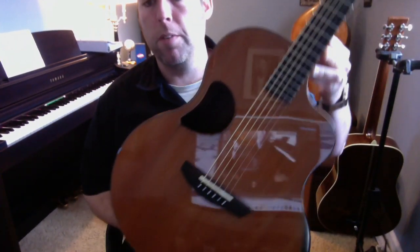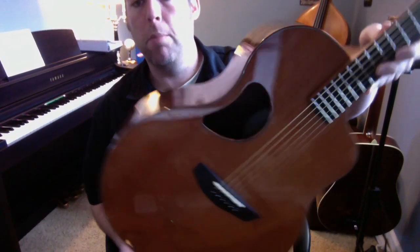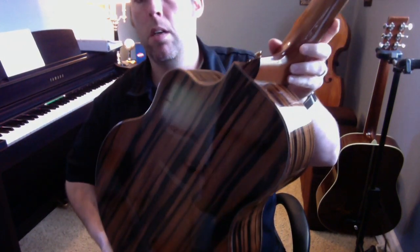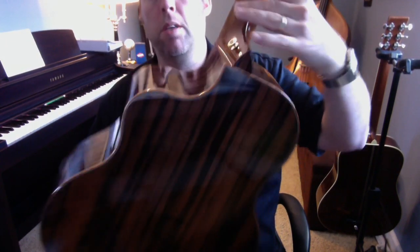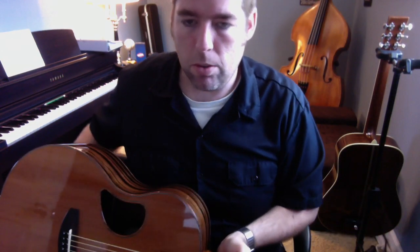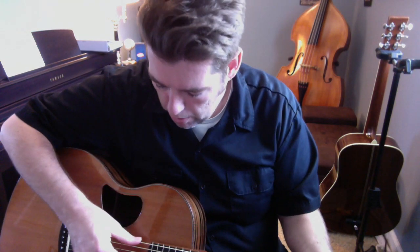This is a McPherson MG 4.5 with a redwood top over Macassar Ebony. It's very responsive, and the redwood gives it a lot of headroom and allows you to strum too, which is nice. I'll let you hear it — it's a really rich sounding guitar.